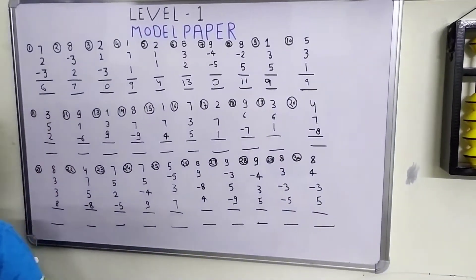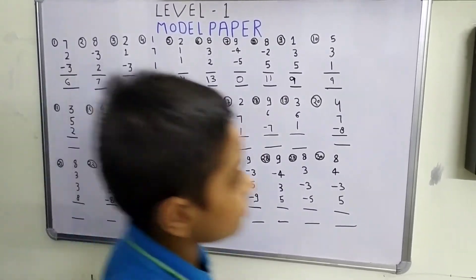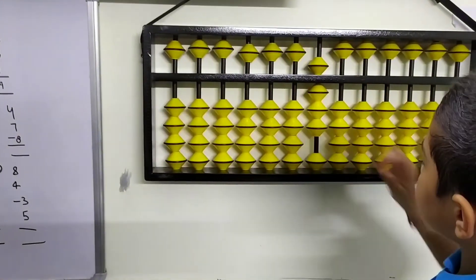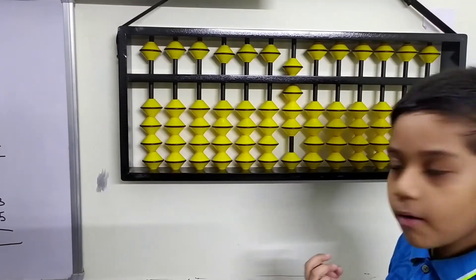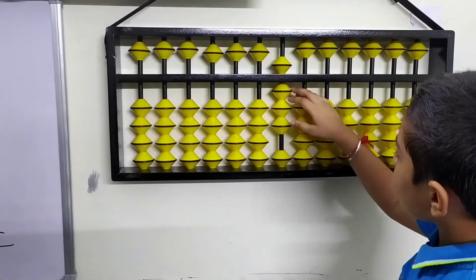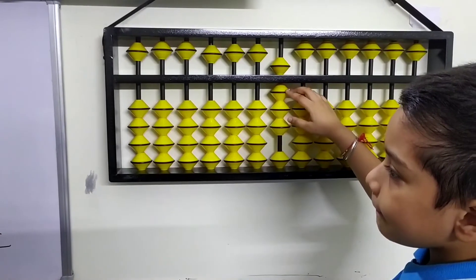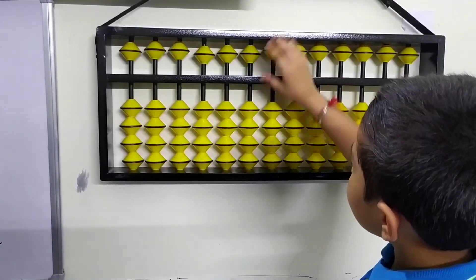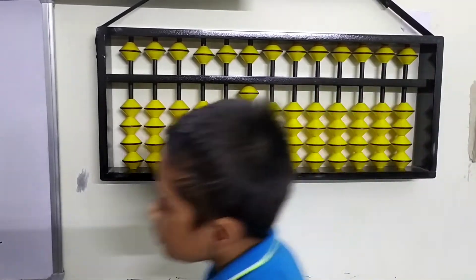Let's move to the 11th question: 3 plus 5 plus 2. Now we have to apply the formula. What is the formula of plus 2? That is minus 8 plus 10. We got our answer: 10.